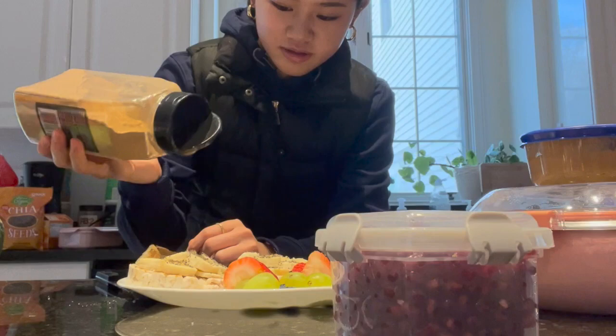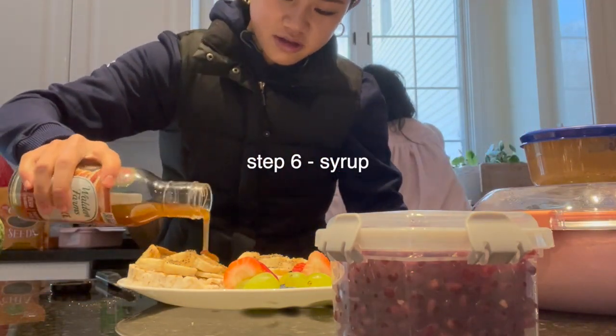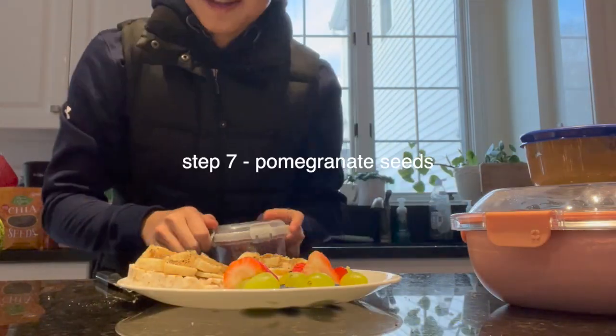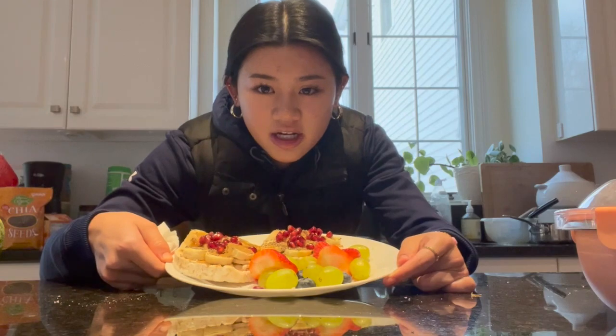Oh, that was a lot of cinnamon. I probably should have done this first, but I have my syrup here — I'm going to do just a little. I also have some pomegranate seeds, so I'm going to put these on too. That's what I'm having for breakfast, so I'm going to eat this now.